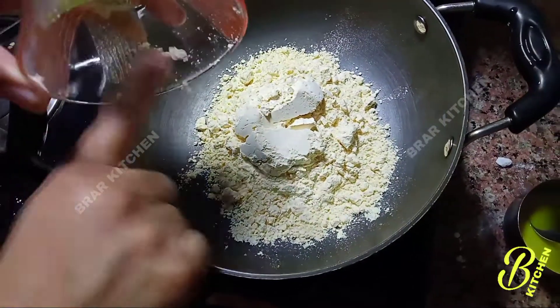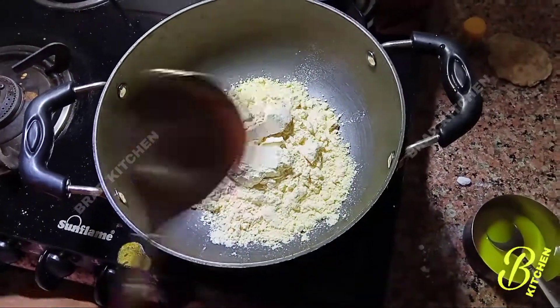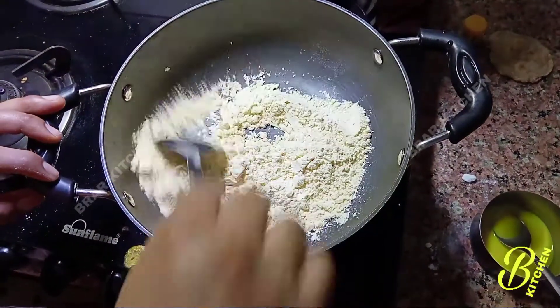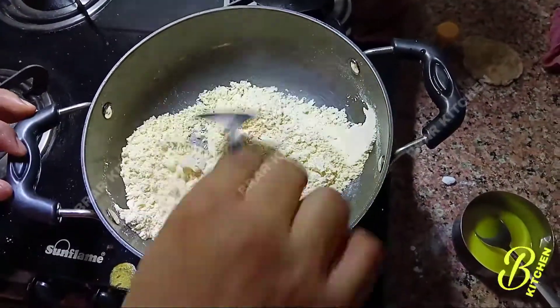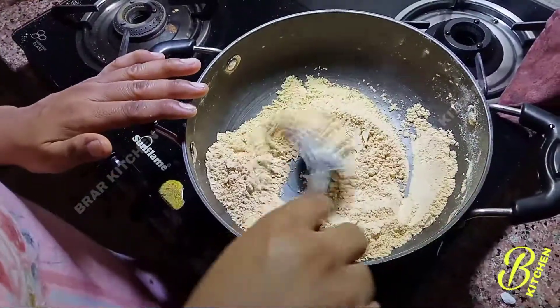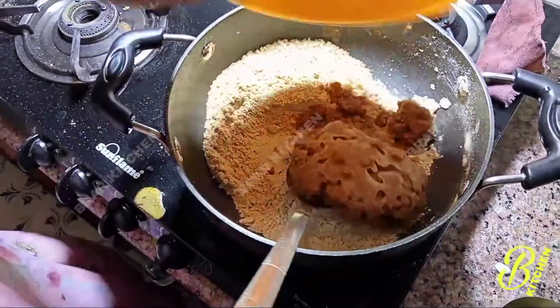I prepared the fish. I will add the fish, and then add some more fish. It will be nice to make the fish. I will make some more delicious.